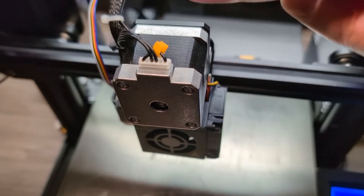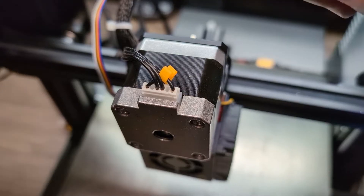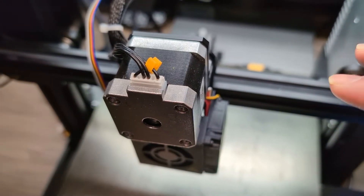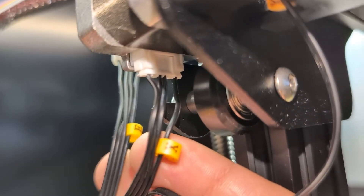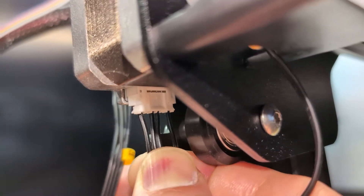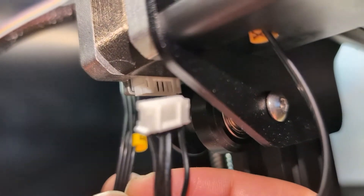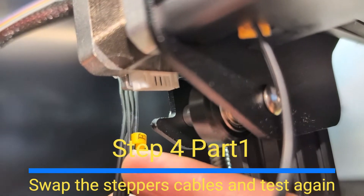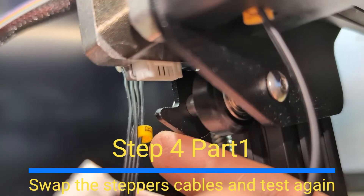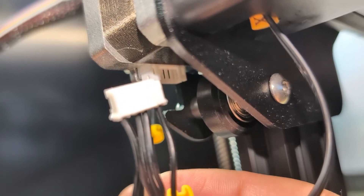I'm going to plug the broken stepper onto the x-axis stepper cable, just to make sure the motor is working and everything is powered correctly. Now that I've verified the x-axis is working, I'll take the x-axis cable and use it for the extruder. This is just to test the wires.